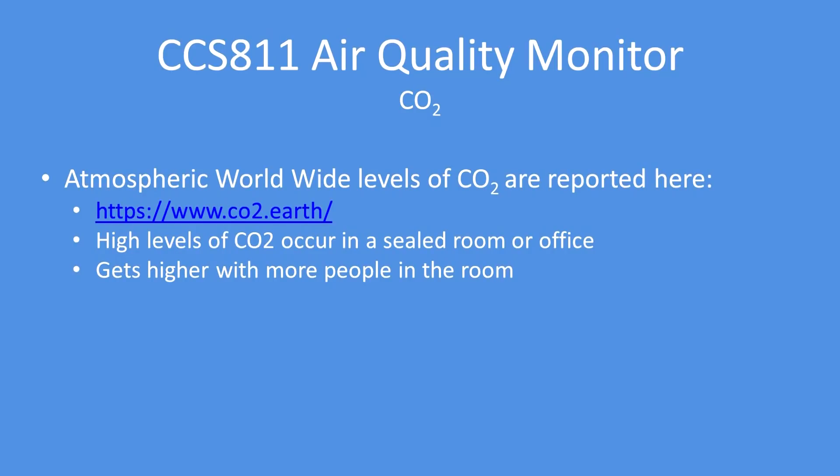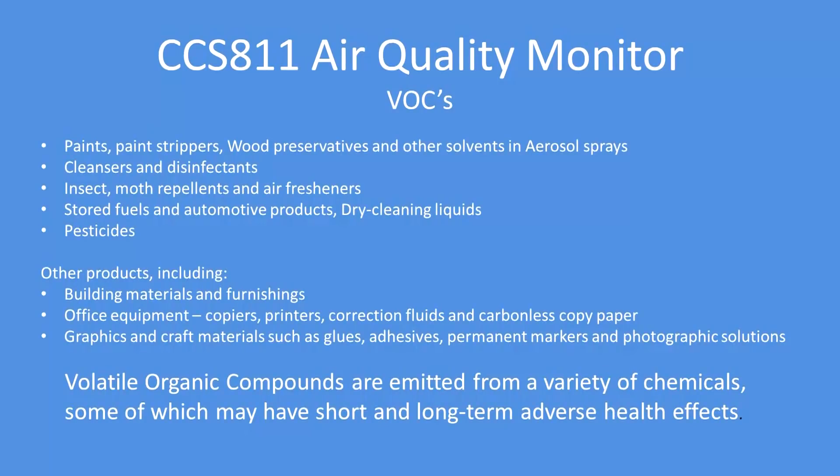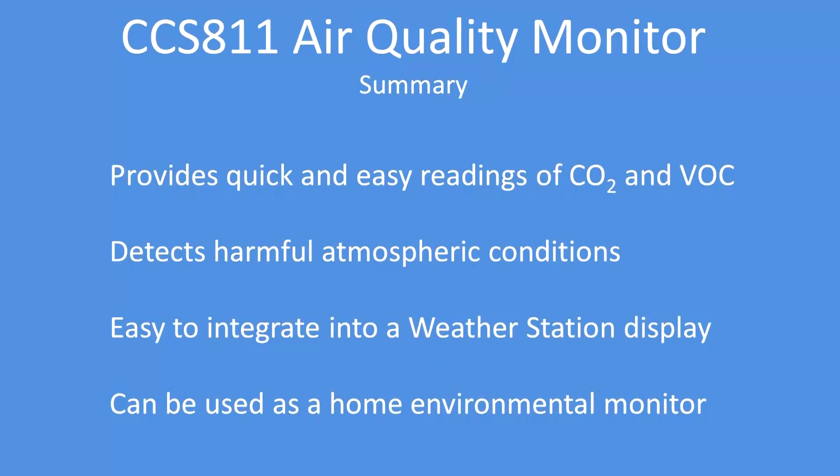For VOCs, typical sources include paint, paint strippers, wood preservatives, aerosol propellants, building materials, and office equipment. The reading in parts per billion will climb when it detects those organic compounds in the atmosphere that it's monitoring.